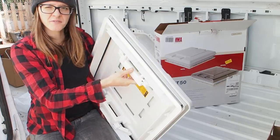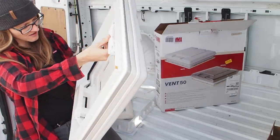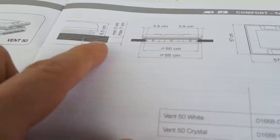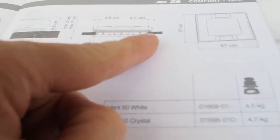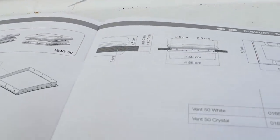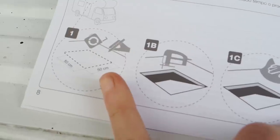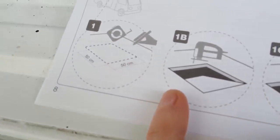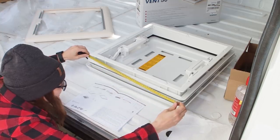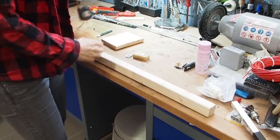I've never installed a window before so I have to read through the instructions to make sure I do it right. The instructions are telling me that I should build a wooden frame around this frame here and it should be at least three centimeters thick. They are also telling me that I should cut out a hole with 50 by 50 centimeters.